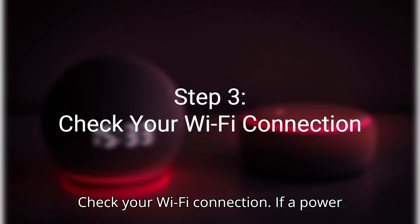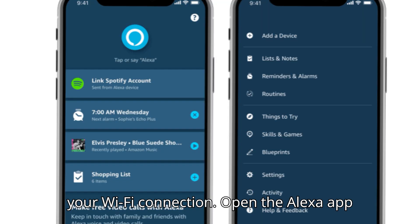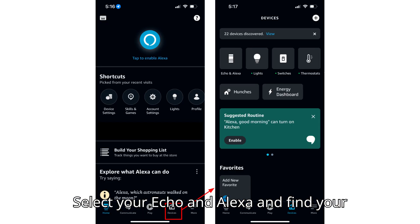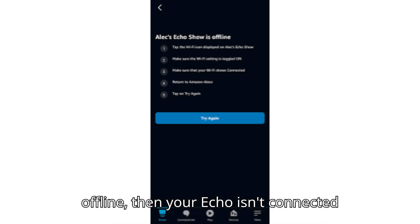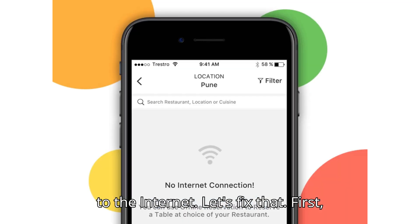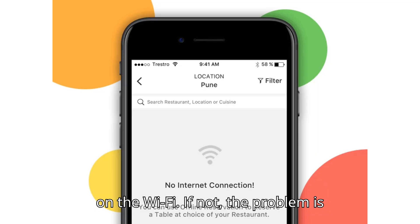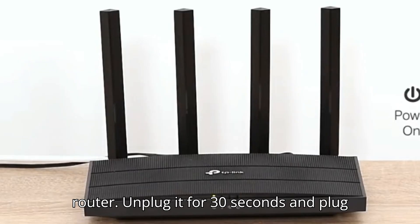Step 3: Check your Wi-Fi connection. If a power cycle didn't work, the issue is likely your Wi-Fi connection. Open the Alexa app on your phone and go to Devices. Select your Echo device and find your specific device. If the status says Offline, your Echo isn't connected to the Internet. Check if other devices in your home are on the Wi-Fi. If not, the problem is with your router — go restart it by unplugging it for 30 seconds and plugging it back in.